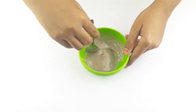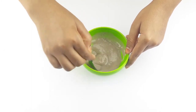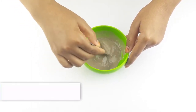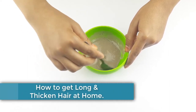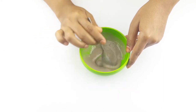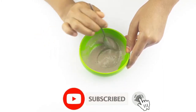Hello friends, welcome to our channel. Today our video topic is how to get long and thicken hair at home. Before starting, I want to say please subscribe to our channel and click the bell icon for more updates.